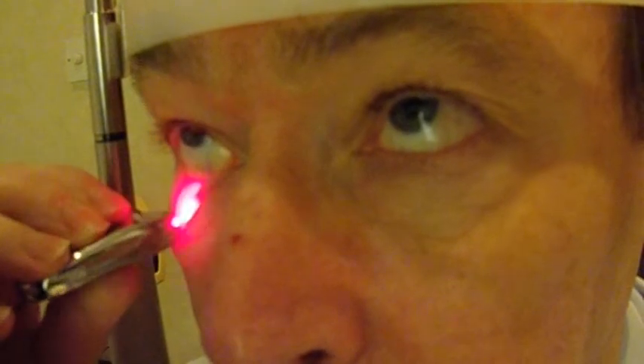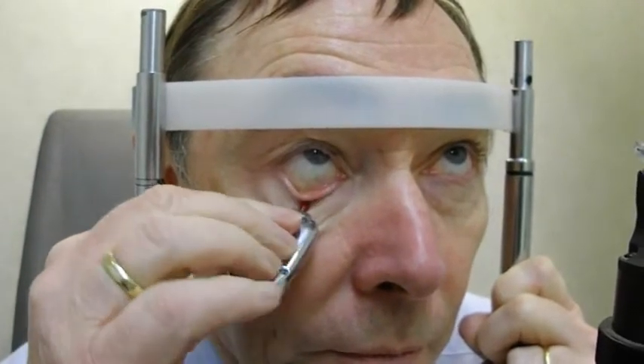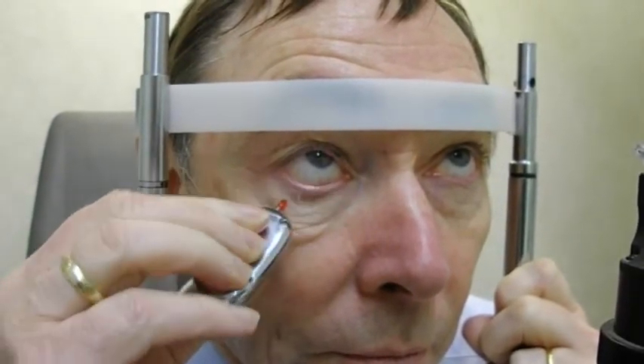The patient is seated at the slit lamp, the room is made very dark, and the slit lamp illumination is switched off. The patient looks up and the meiboscope LED is used to pull away the lower eyelid so the light can be shown through it.